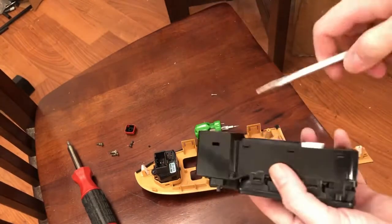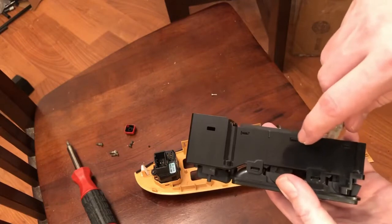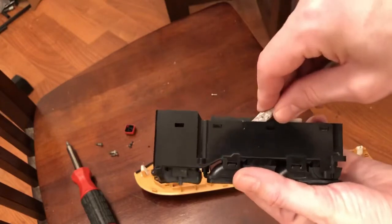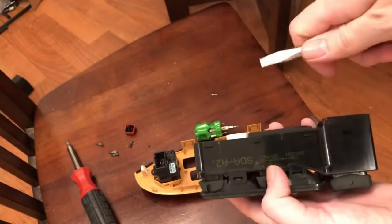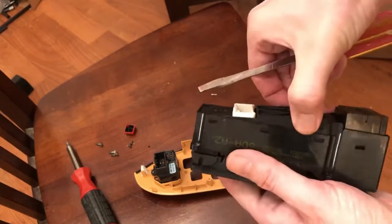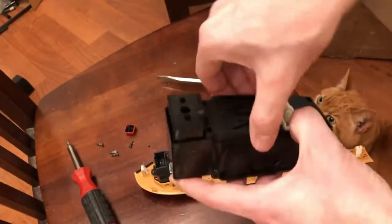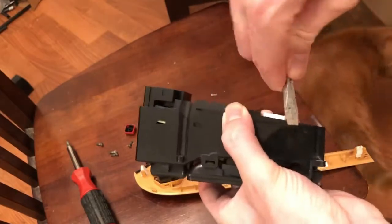Once you take that screw out, take a flathead screwdriver or pry tool and slide it in here carefully — there are little tabs holding it in and they feel pretty delicate, so be careful not to break them. There's a little line right there and inside there's a plastic piece that gives you something to press the screwdriver against to pull it out. Do it on the other side too, and if you wiggle it around a little bit it'll come out. Make sure all the tabs have been released — you can use your fingernails to hold the tabs away. There we go.